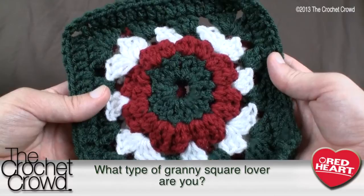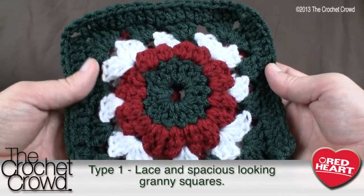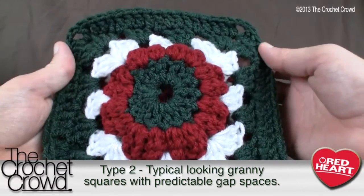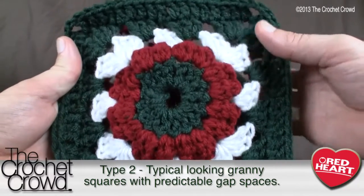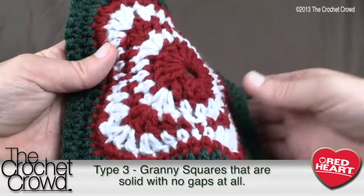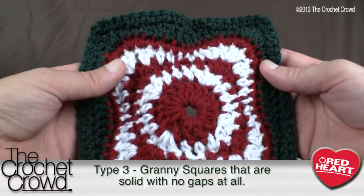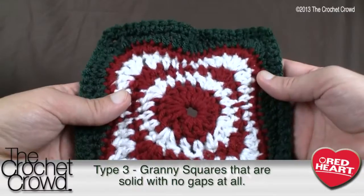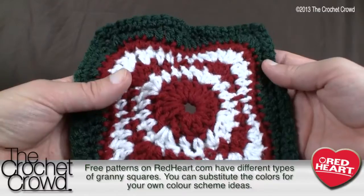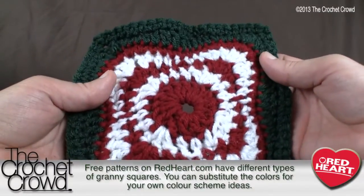According to Facebook, there are three different types of granny square lovers. You have people that love lacy, lightweight, airy granny squares. Then you have the traditional lovers — this one here is traditional, with holes and basic color changes. And then there's a third type I didn't realize existed: people who love solid granny squares. I went hunting on redheart.com and found one in a spring or summer pattern, and I've just changed the colors to match the Christmas season.